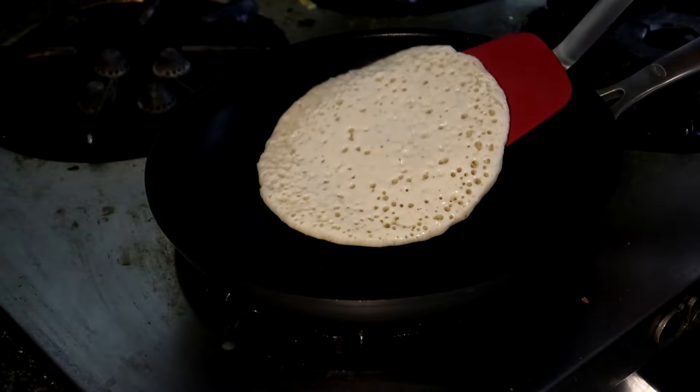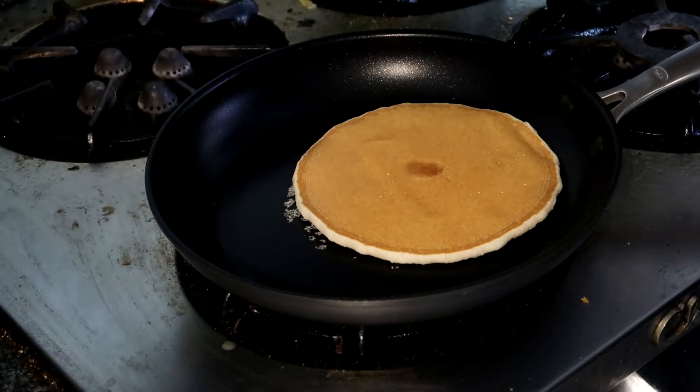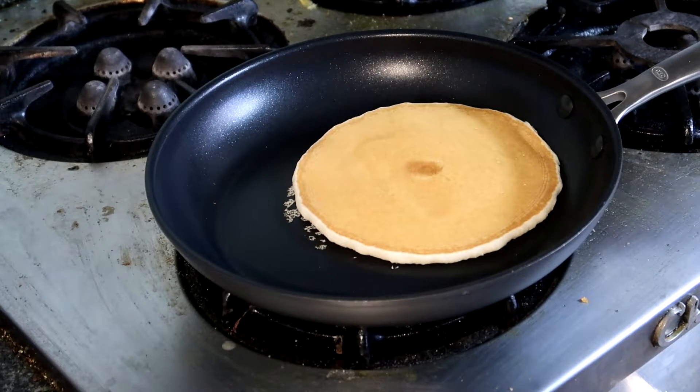It is very flexible and has beveled edges that make flipping nearly anything a lot easier — especially a perfectly cooked pancake, as you can see.